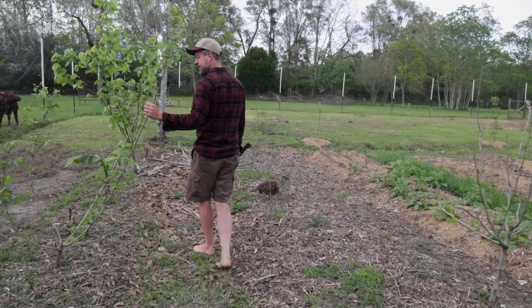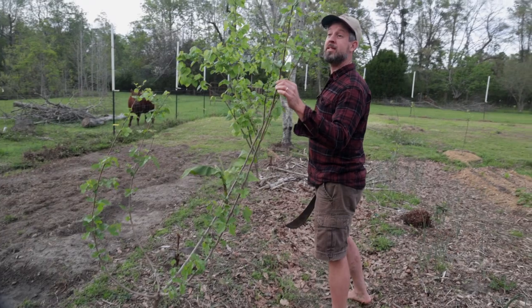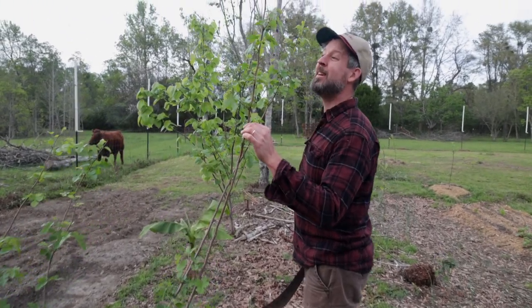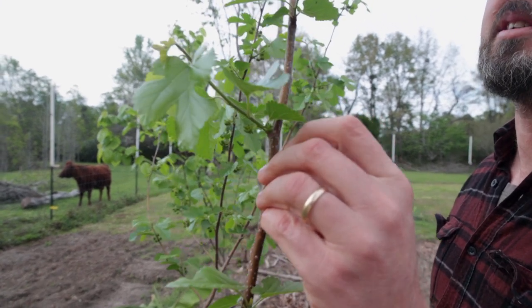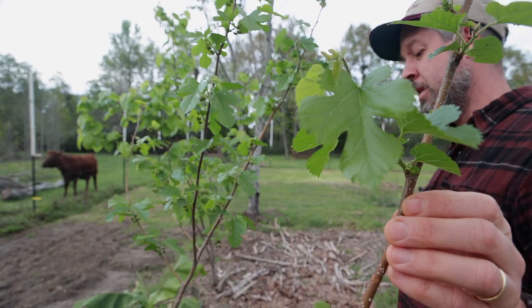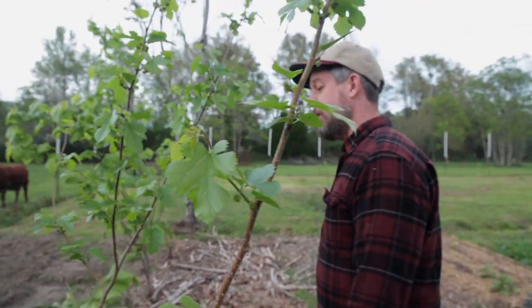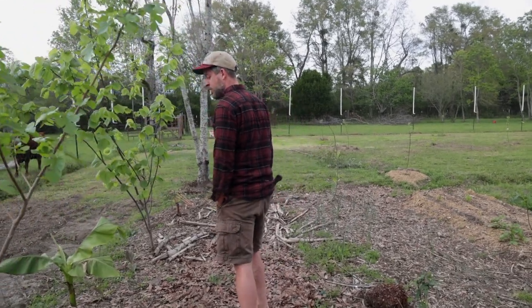More mulberries. This is a white, I believe — we'll know soon because it's got a little fruit on it. We'll find out. It might be a red; I don't even know. I'm not very good at telling my mulberries apart.